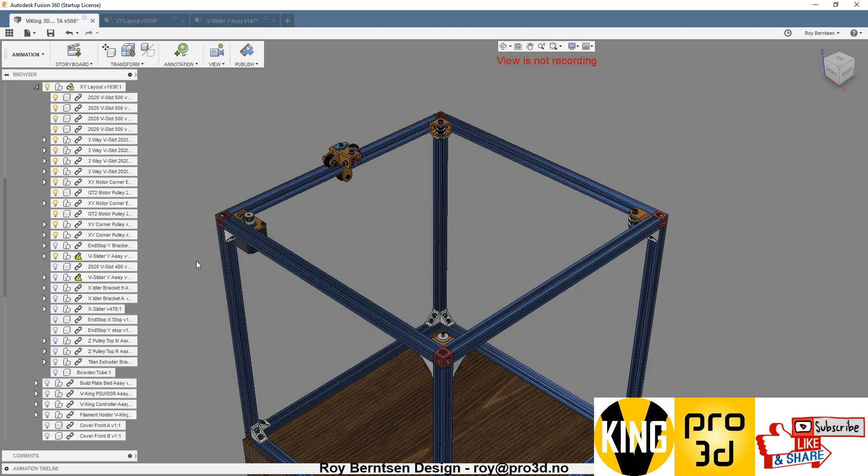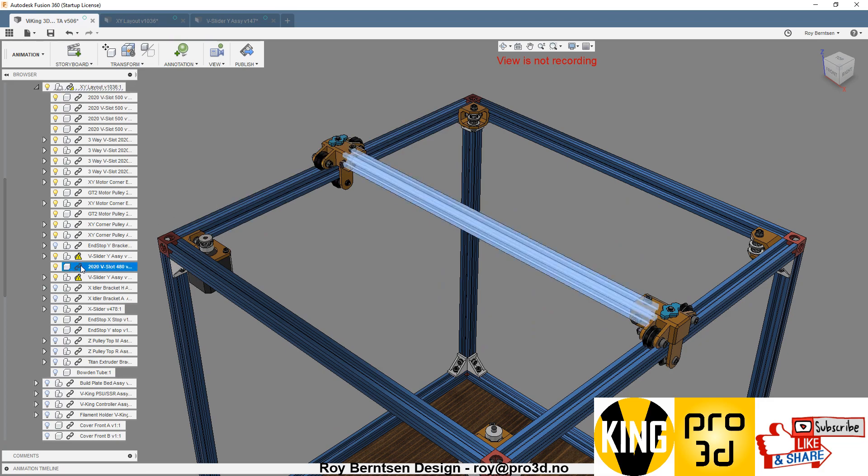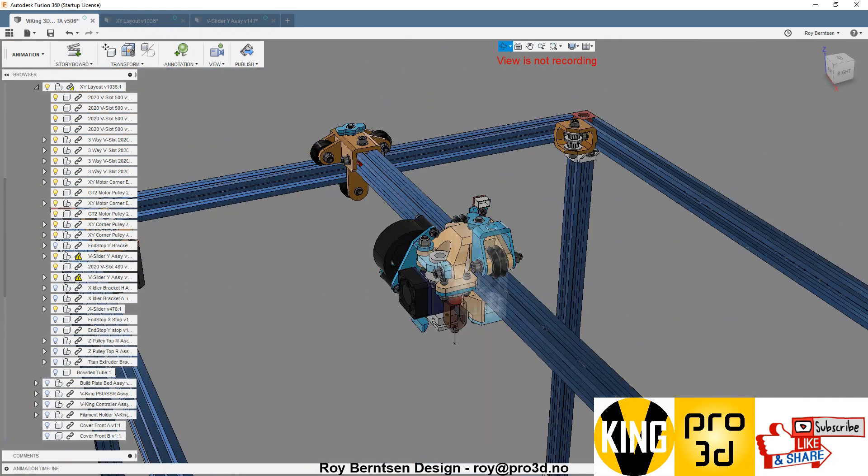And then you have something to start building with. In the next video we're going to add this V-slot and then add the X carrier. The X carrier is quite complex, so that's going to be a long one. I'm trying to keep these ones short.